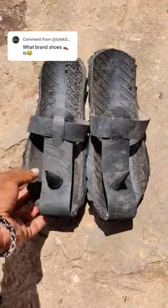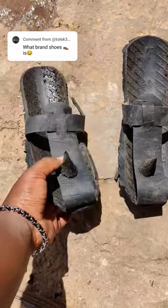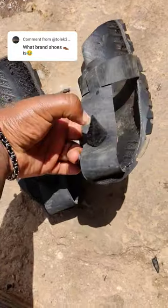Many of you have been asking what kind of sandals are those, and here they are. They are called Jesus sandals, and this is how they look like.